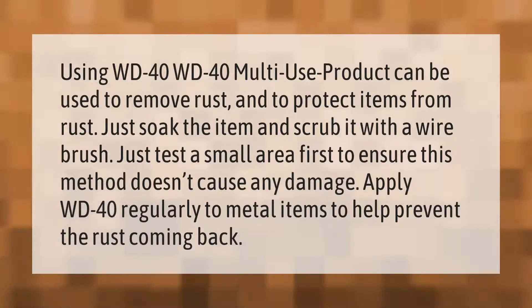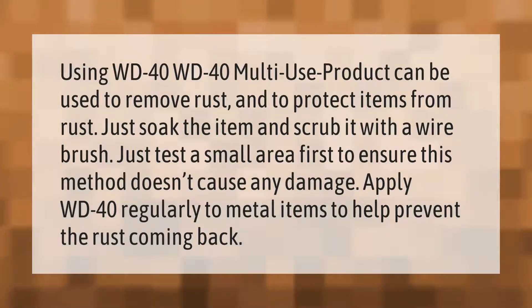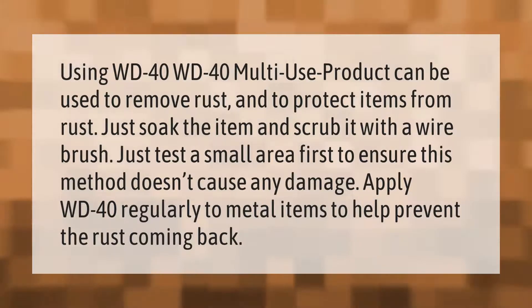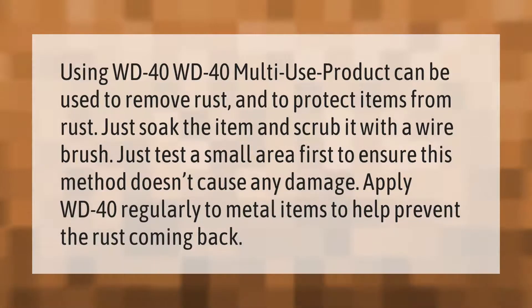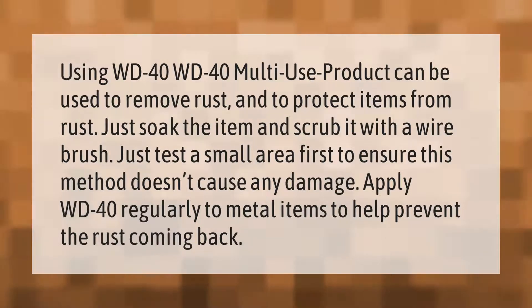Using WD-40: the WD-40 multi-use product can be used to remove rust and to protect items from rust. Just soak the item and scrub it with a wire brush. Test a small area first to ensure this method doesn't cause any damage. Apply WD-40 regularly to metal items to help prevent rust coming back.